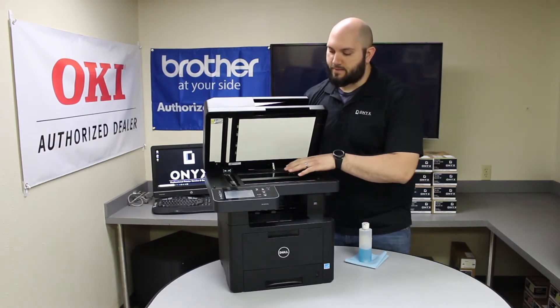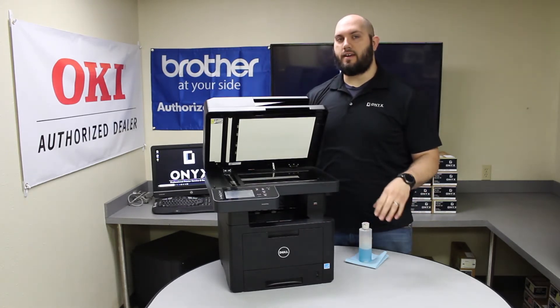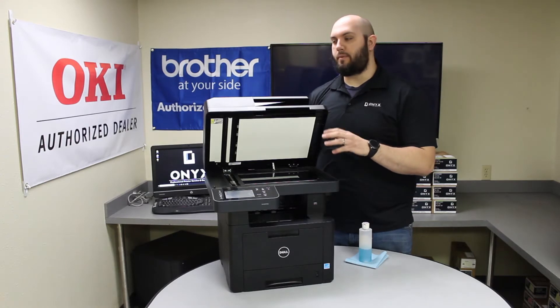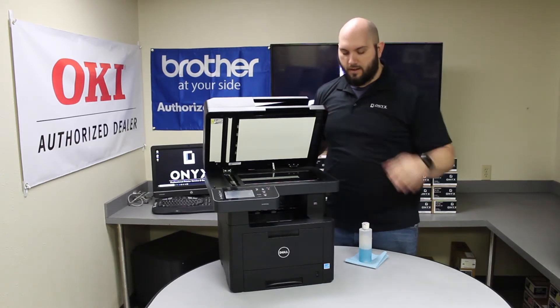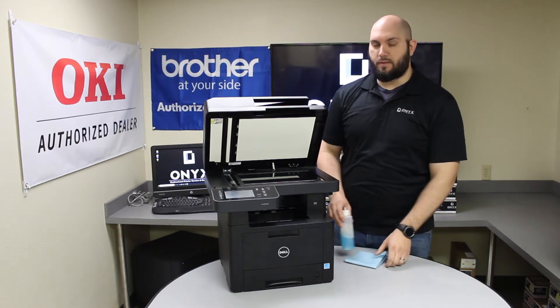There's the large flatbed scanner, and there's a small strip of glass on the left side of the printer. That's actually where all the scanning happens for scanning and copying when you're using the top document reader. So that's where we're going to want to do most of our cleaning today, or at least it's what we want to focus on.